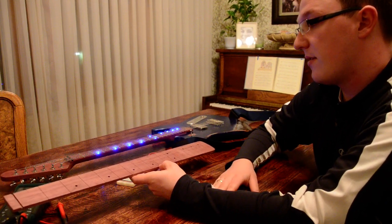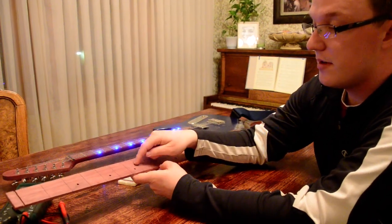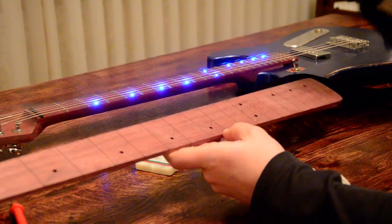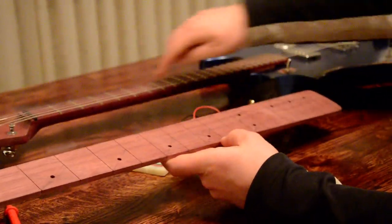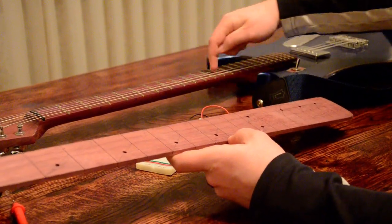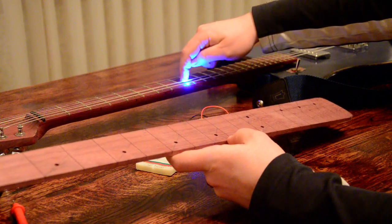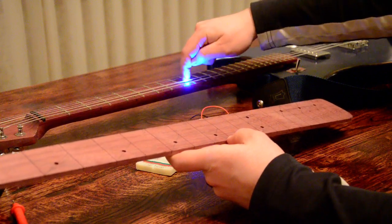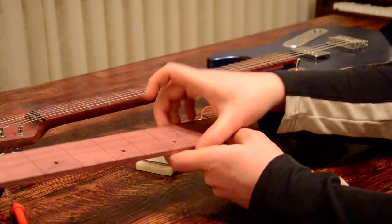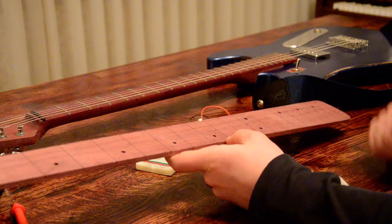Then I have to pound the fret wire on. I'll have little copper wires that poke out at the 3rd, 5th, 7th, 9th, and 12th frets. When you touch the string down at those frets, the copper wire attached to the fret completes the circuit. I'll have to drill those holes and pound the fret wire down over the copper wire to make the circuit complete.